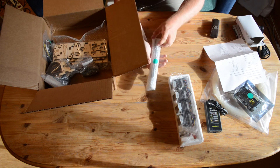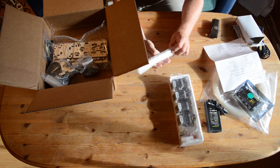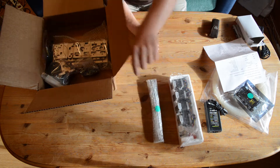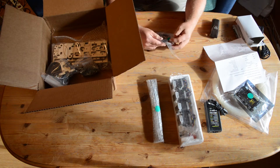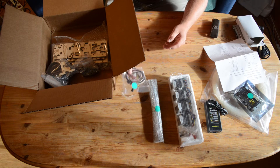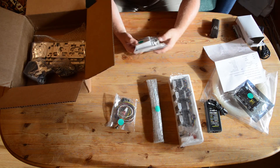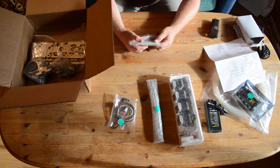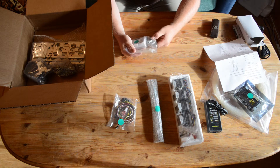There are a lot of metal rods and some threads. Various cables like the power cord and a separate motor cord. It looks like they also included some zip ties and various bearings.